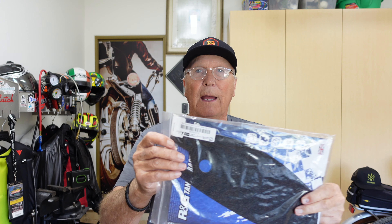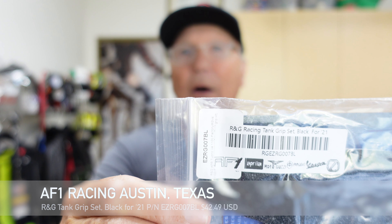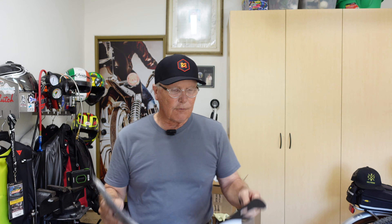I've got some modifications to do to our 2021 Tuono — modifications, add-ons, changes, whatever particular term you prefer. You and I are going to work together to do it.